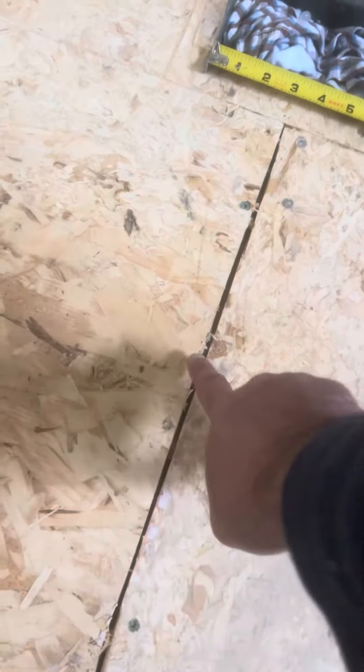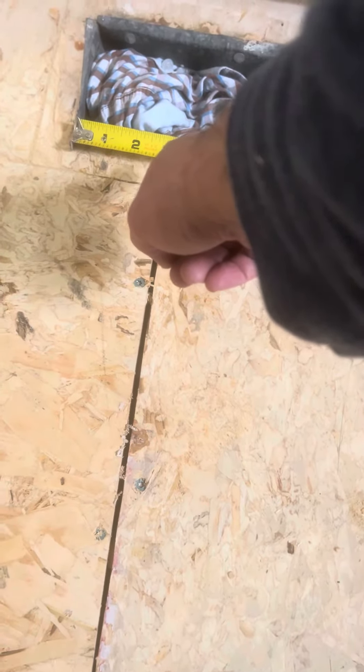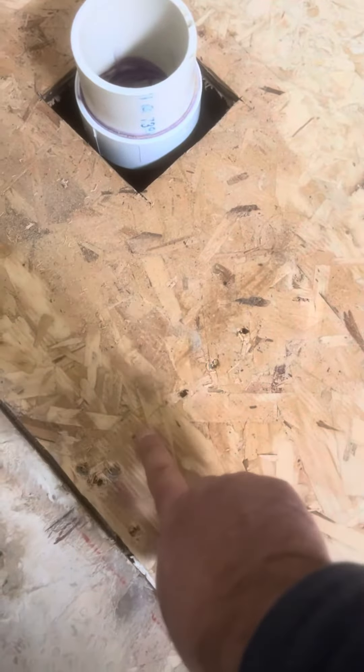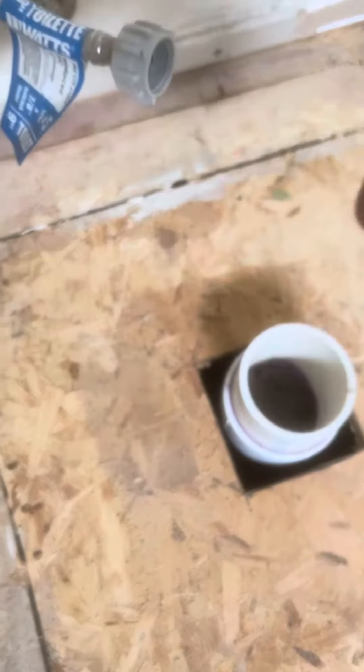I added an extra beam here — extra support — almost like three and a quarter or three eighths from just the location from the vent. So I have one here, one here, and one there.